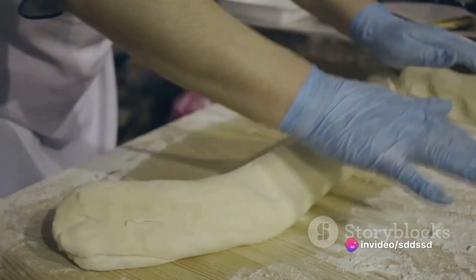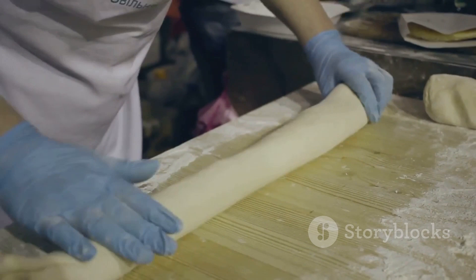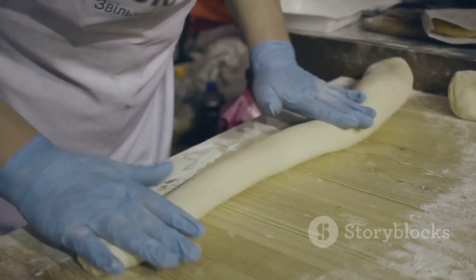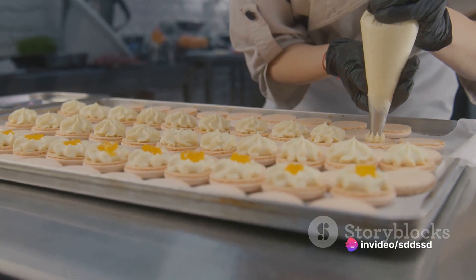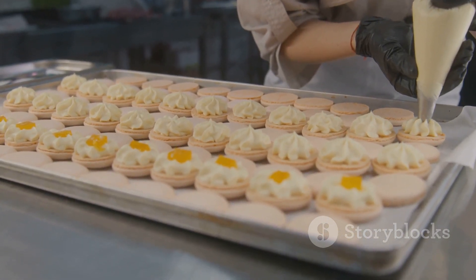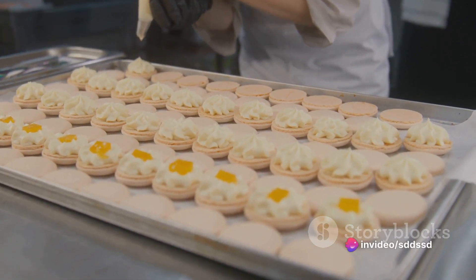Now take the chilled dough out of the refrigerator and roll it out on a floured surface. Use a round cookie cutter to cut out circles of dough. Place each circle into a greased tart shell pan and press the dough into the pan to form a shell shape. Bake the shells in a preheated oven at 350 degrees Fahrenheit for about 10 to 12 minutes, or until they are firm and slightly golden.